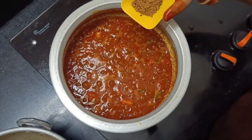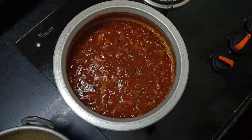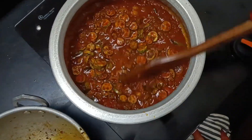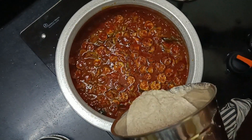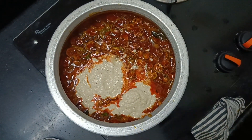Just put 1 cup of salt. I will make a lot of food.